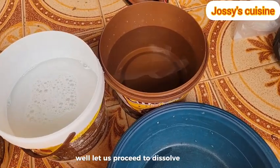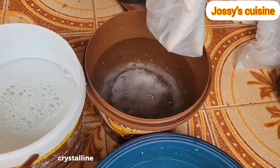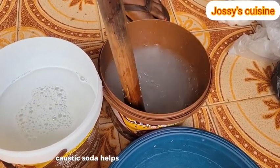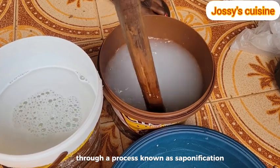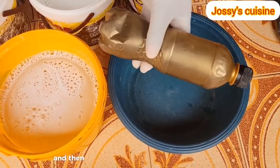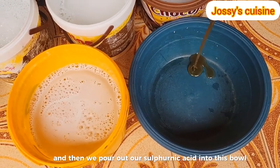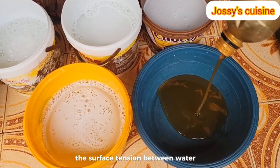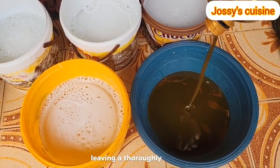Let us proceed to dissolve caustic soda. Caustic soda is a whitish crystalline substance that looks like granulated sugar. Caustic soda helps the lather of soap to form very well through a process known as saponification. Then we pour out our sulfonic acid into this bowl. Sulfonic acid helps to break down the surface tension between water and dirt, grease, oil and all the like, leaving a thoroughly clean surface.